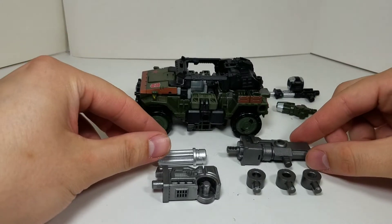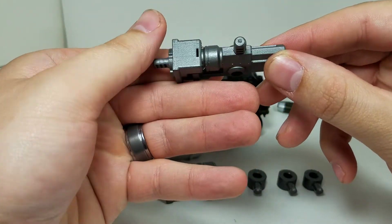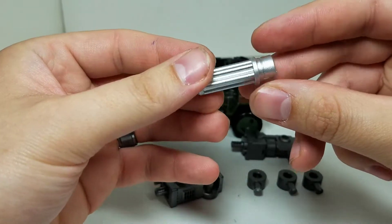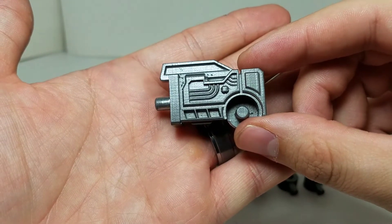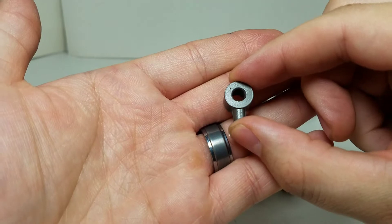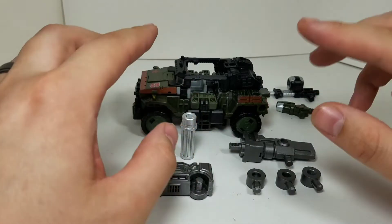The weapons you get in this kit - it's going to be a modular type. You're going to get this part right here. Looks fantastic, gunmetal gray, a lot of molded detail. You also get the chain gun - I like how they added that right there on the front, did a great job on this one as well, nice silver. And lastly you get three of these five millimeter peg adapters, which you'll need for various combos. Everything is in gunmetal gray except for the chain gun part.